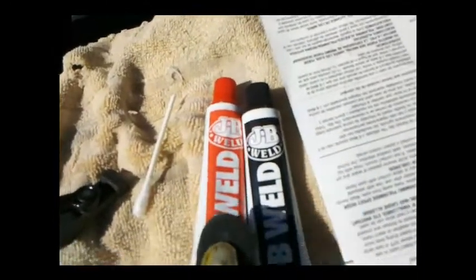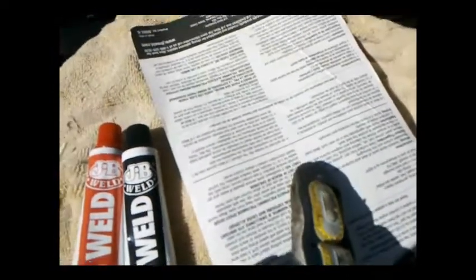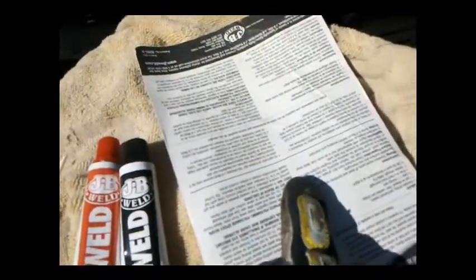As per the instructions, you're going to take equal amounts. I'm just going to mix it right on the back of the JB Weld packaging, and I'm going to use my Q-tip, which I've cut at an angle, to help apply it to the cable as well as inside the latch, right in there.